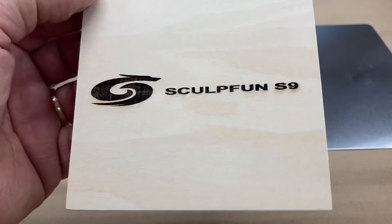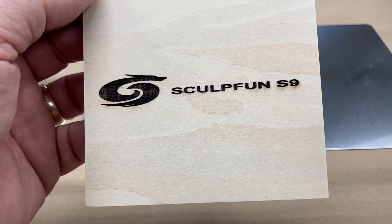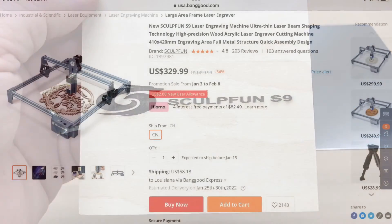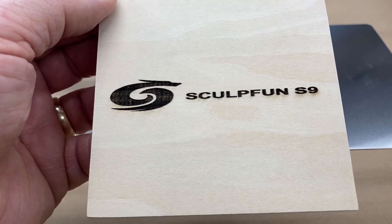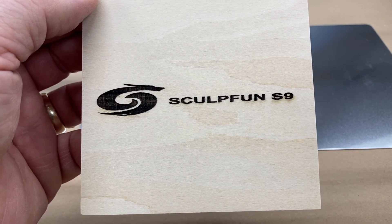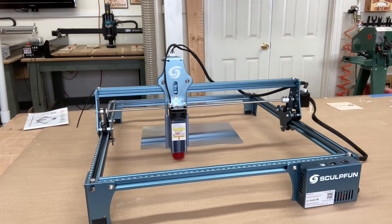The engraving on this is doing an outstanding job — it's beautiful, clear, and sharp. I'll be doing additional tests with this laser in future videos. Should you want to investigate further, there's a link in the description to the Banggood site for this Sculphin S9 laser. This is a great entry-level laser that I think anybody would love to have in their workshop. Thanks for watching today — I look forward to seeing you in the next video. This is a great addition to any shop.